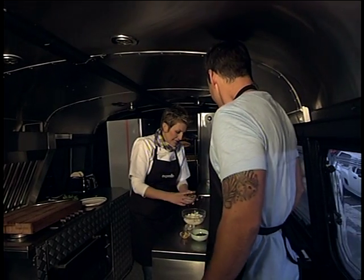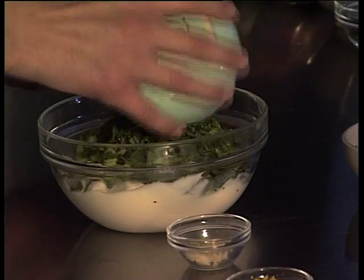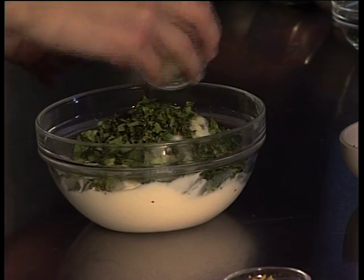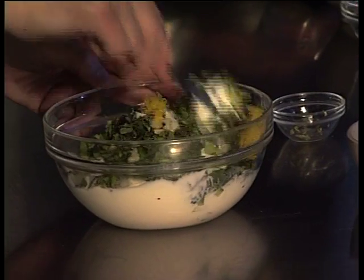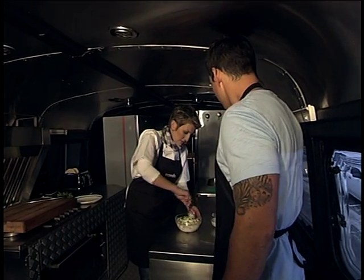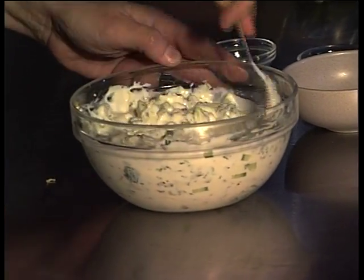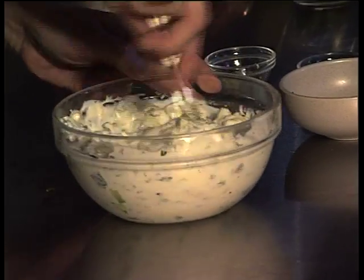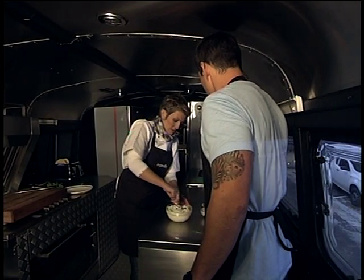We're going to start off with the tzatziki. Here we have a liter of Greek yogurt — it must be Greek. We're going to add chopped cucumber, chopped mint — a perfect complement to the lamb — fresh garlic, one clove, and lemon zest. A little bit of zing. You must have all of your ingredients so well prepped when you go to a festival or something like that. Obviously we make it in bulk, so we use huge containers, but for today's purposes this will suffice. Just mix all of that together — quick, simple, and it looks amazing. You can already smell all of those lovely flavors.